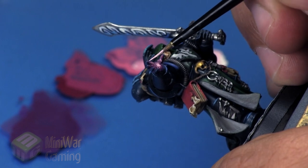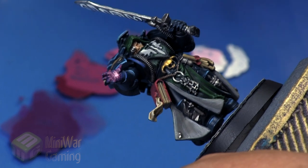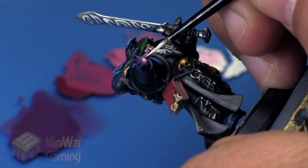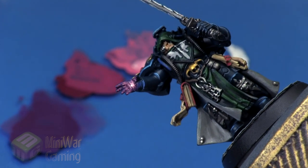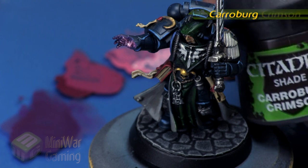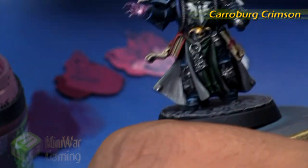Now we're getting to some really fine detail — we want to make sure we're not overloading the area with color, as it would just look like a big mess. Finally, we lay a little dollop of pure white in there to represent the central core of that buildup of light emanating from his hand, like he's just about to start shooting lightning.